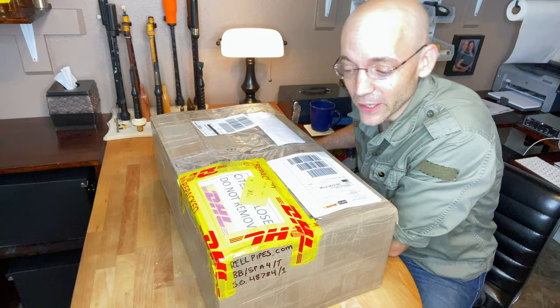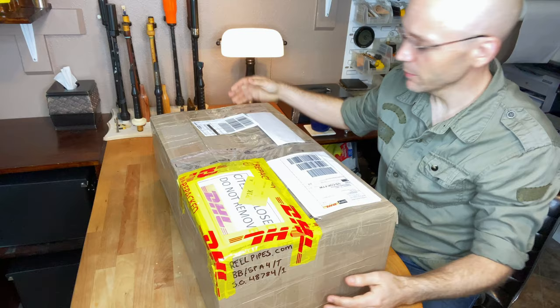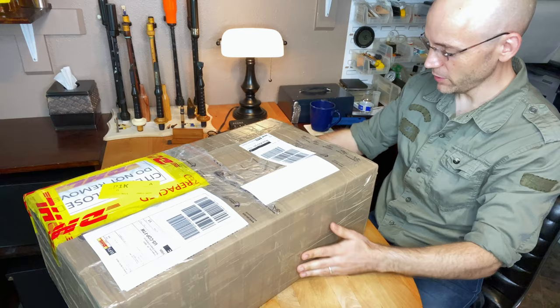Now, let's get this thing open. I'm excited. One of my students, Mr. Steve Allen, who is sitting just off camera — he can say hi if he wants. Good morning, everybody. It looks like it came straight from Scotland. Is that correct? Correct. So yes, this is exciting.